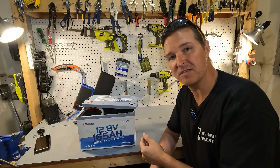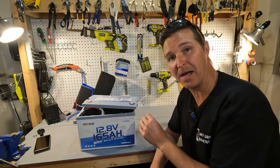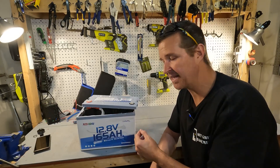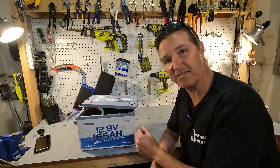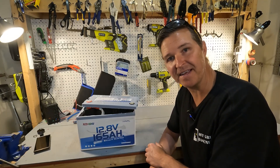If you have any questions about the Redodeo 12 volt 165 amp hour lithium iron phosphate battery, please leave them in the comments. I'll have a link to this item in the description in case you want to look further into it. Thank you so much for watching and have a great day — bye bye.